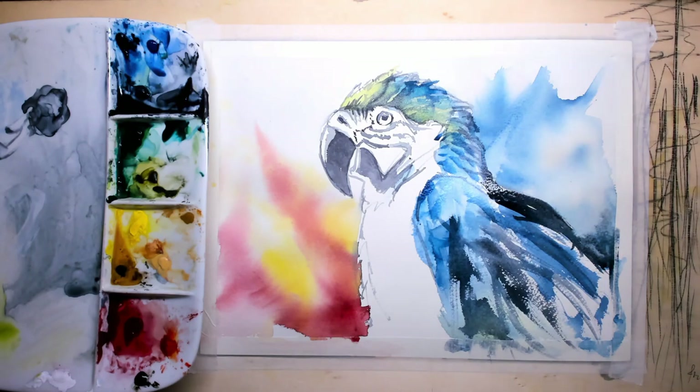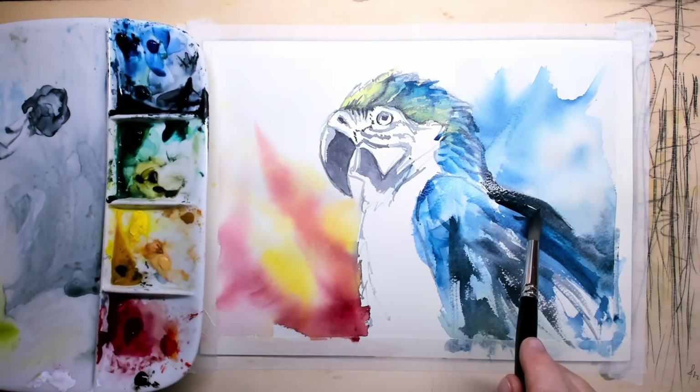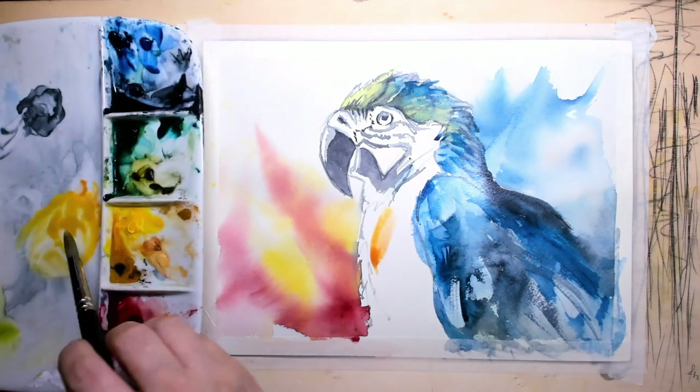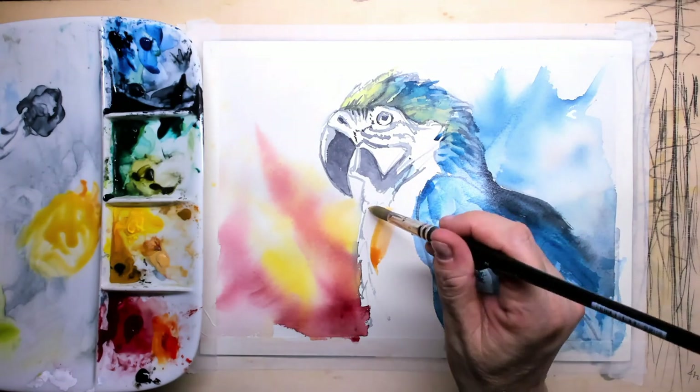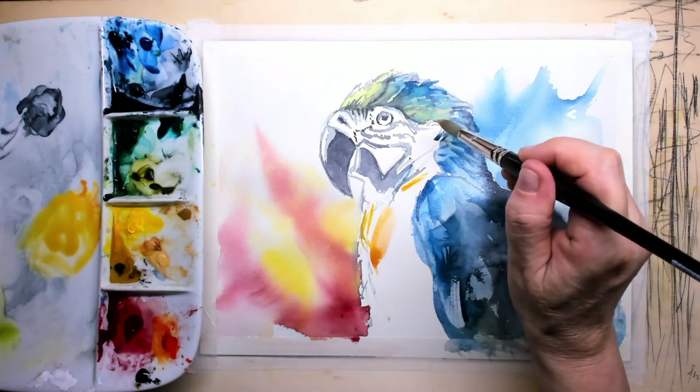I want to do a lot of splashing at the end, so I'm making this part really dark so I can go in later with some white. I'll demonstrate this for you.